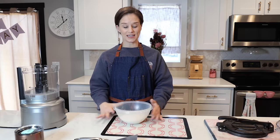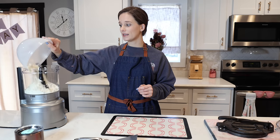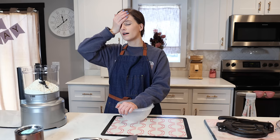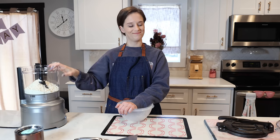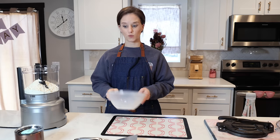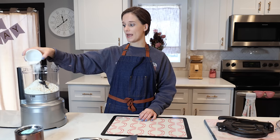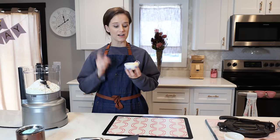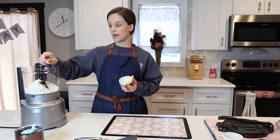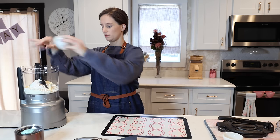The first thing we need is 140 grams of Victoria's keto flour. I'm putting this into a food processor. On top of that I'm adding one tablespoon of baking powder, half a teaspoon of salt, and two tablespoons of cold cut-up butter.